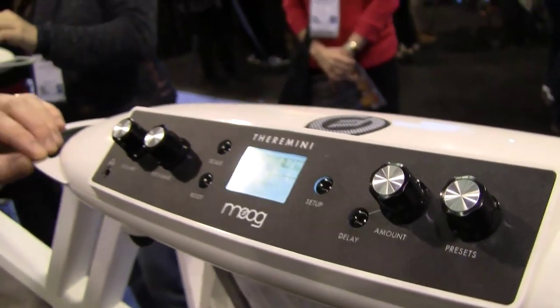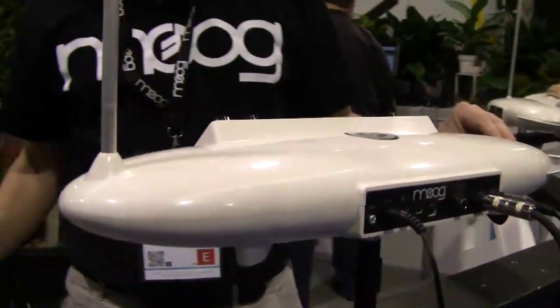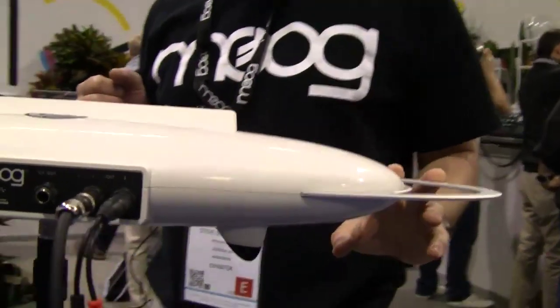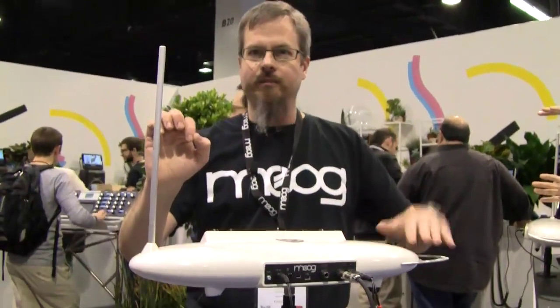For those of you who may not know what a theremin is, a theremin is one of the oldest electronic musical instruments. It is a space-controlled instrument, which means it has two antennas that control the volume and the pitch of a simple oscillator. By the proximity of my movements in relation to those antennas, I can control pitch and volume.